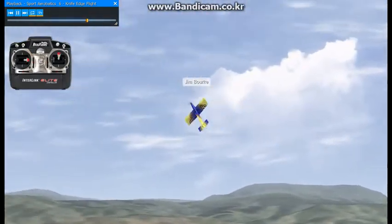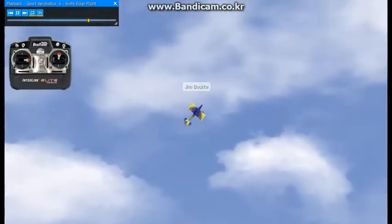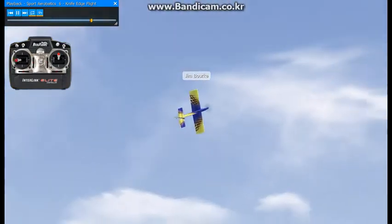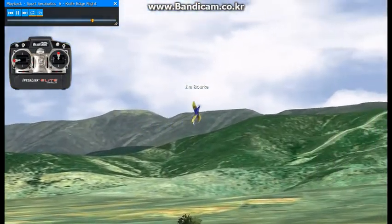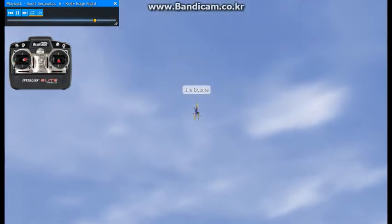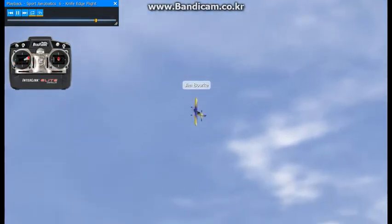Now I'll do another turnaround maneuver — this time entirely a Knife Edge. Do it again here, and then one more time.